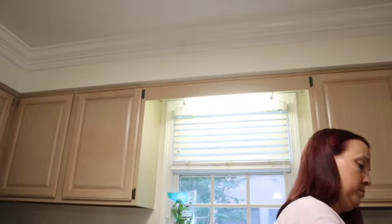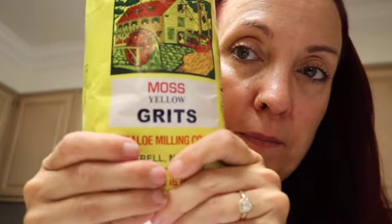I'll show you the pack over here. Can you see that? Just yellow grits. It's just basically ground up corn. It's funny how when they show you the ingredients, it just says yellow grits. It doesn't say that it's made from milled up corn, but that's what it is.